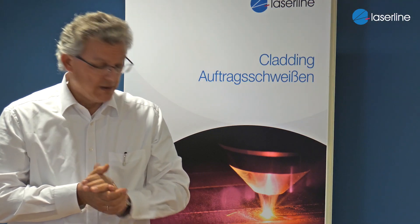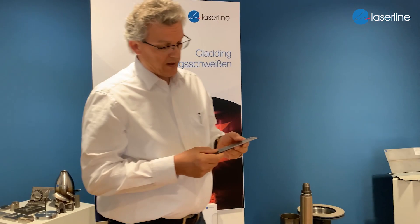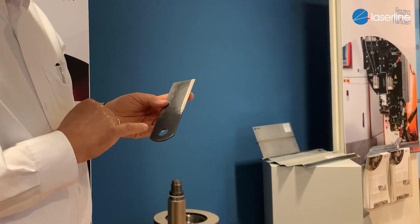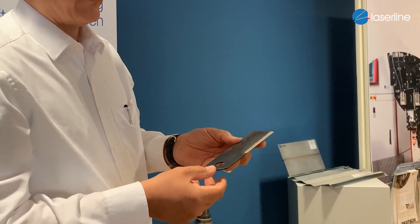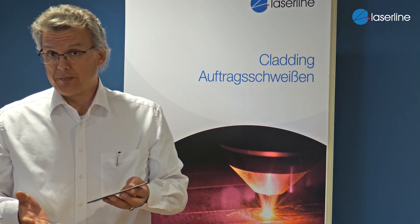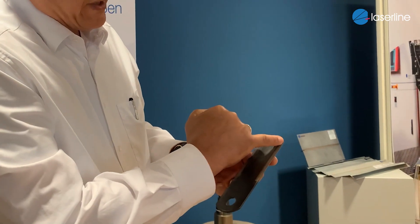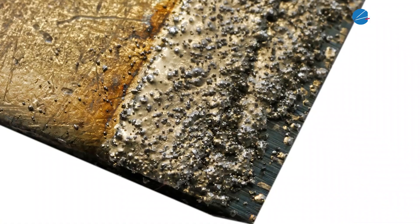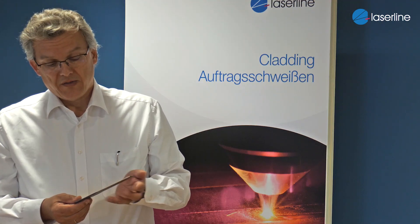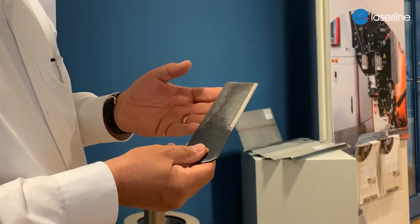The third application I mentioned is wear protection. I would like to show you two examples. Here we have one example from the field of agricultural technology — this is a cutter. It can be used, for example, to cut grass. If a farmer is out in the field cutting grass for the season, he doesn't want to stop, so maintenance is not an option. Here we have a wear protection made by cladding using powder consisting of tungsten carbide, which gives a three to four times longer life than the non-protected material, allowing the farmer to stay out with this tool for the whole season without maintenance.